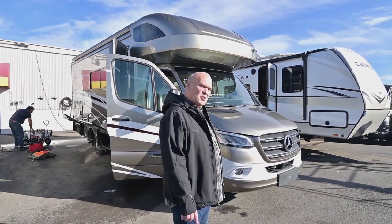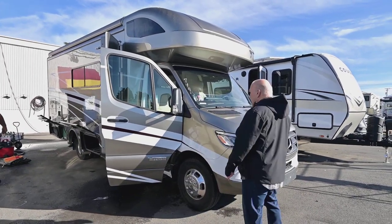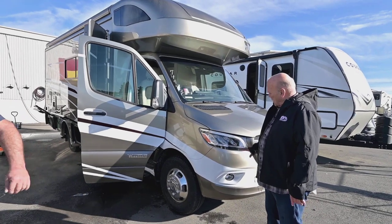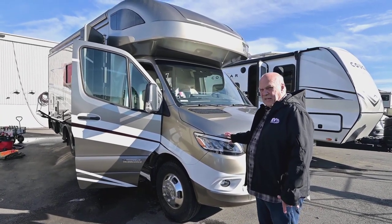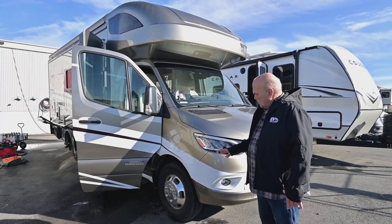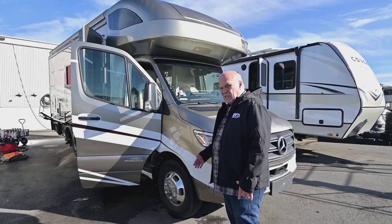This is Winnebago's most popular model. It's the one with the Murphy bed and the dinette booth. The dinette booth is really nice. Here we have the Mercedes chassis with the V6 diesel and aluminum wheels. Aluminum wheels are real nice because they're lightweight, less friction on the road, less tire heat.